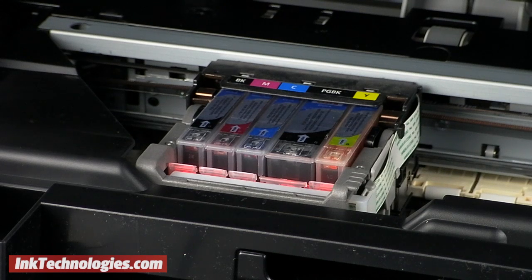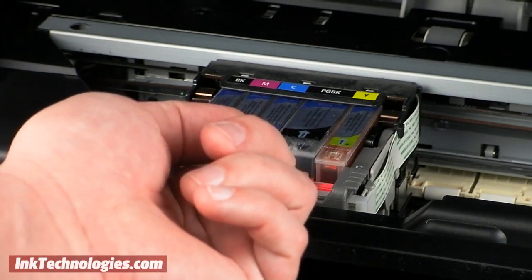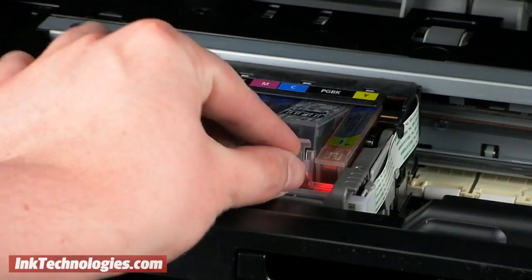Find the cartridge marked PGBK — note that it is the larger of the two black cartridges. Bend its small handle backward to release it, and you can then lift the cartridge out.